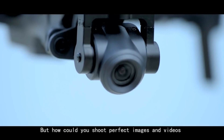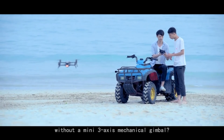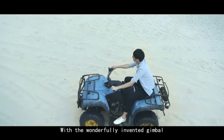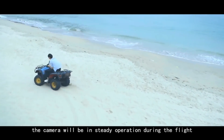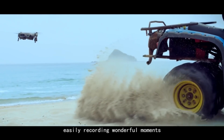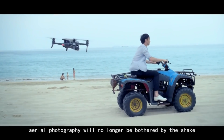But how could you shoot perfect images and videos without a mini 3-axis mechanical gimbal? With the wonderfully invented gimbal, the camera will be in steady operation during the flight, easily recording wonderful moments. In this way, aerial photography will no longer be bothered by shake.